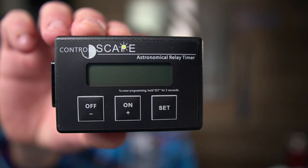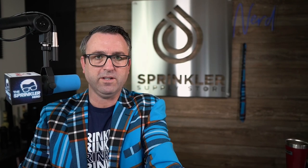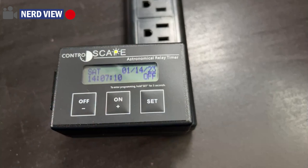If your transformer is not in an area that has Wi-Fi, then I would recommend the Controlscape Astronomical Relay Timer so that it comes on automatically before sunset based on your latitude and longitude without the need of a photo cell. So what I'm going to do is plug this into an outlet here, flip the camera over to the nerd view, and we're going to quickly go through the programming.